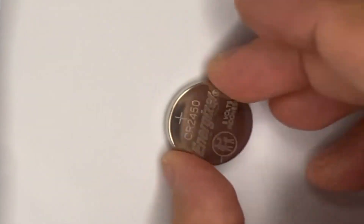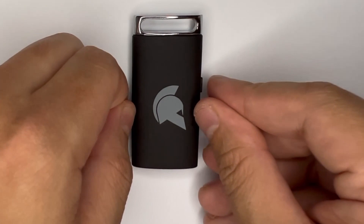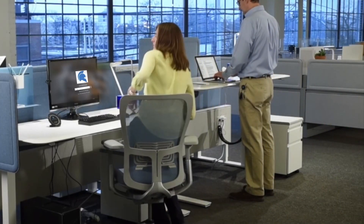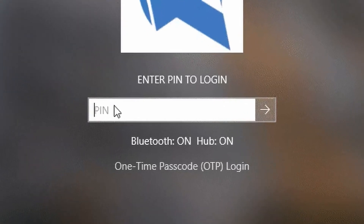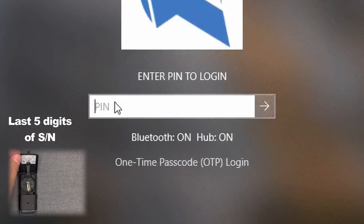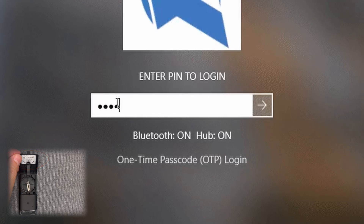Let's set up your GateKeeper for the first time. Don't worry, it's quick. First, make sure your GateKeeper has a battery inside it. Then bring it to your work computer. On your computer you'll notice a new lock screen entitled GateKeeper Login. It'll ask you for a pin — type in your temporary pin number. That's the last five digits of the serial number. And hit enter.